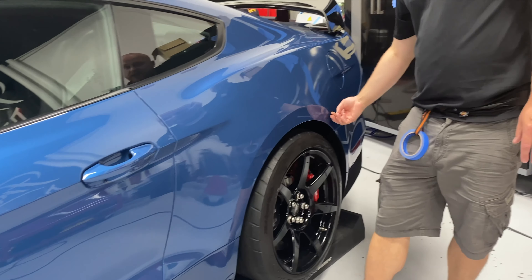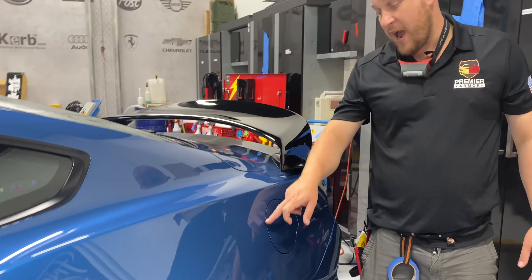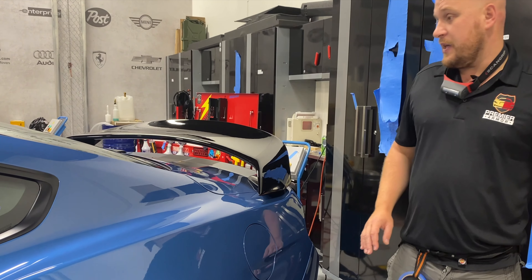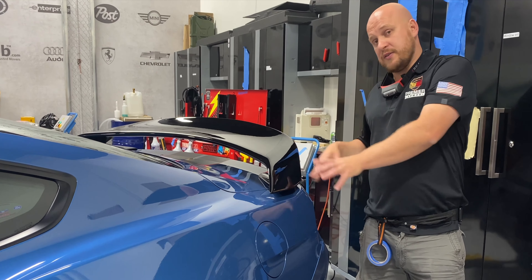All of the edges of the doors are protected too — those are wrapped. Gas caps are removed so that we can wrap inside the gas area, and the doors are reinstalled with clear bra on them as well. Then we move on to the spoiler — we remove it, install the film on the trunk lid so there are no exposed edges, and reinstall that.